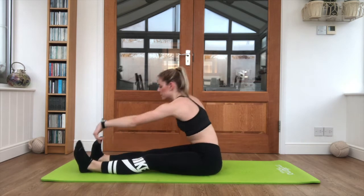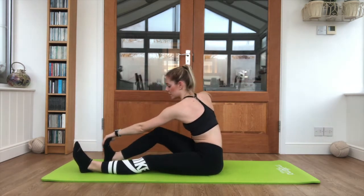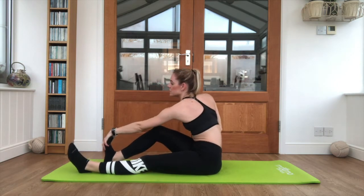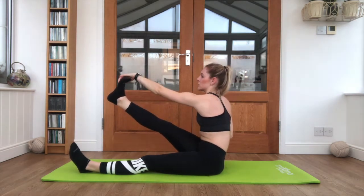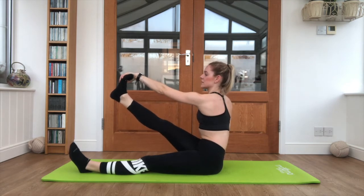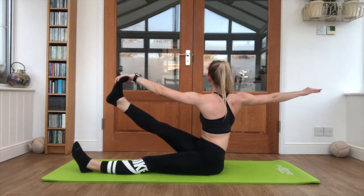Shifting forward slightly — opposite hand to the foot. If you're not able to grab that foot with a straight leg, you are allowed to bend the leg in a little to be able to grab the toes. Lifting that leg up to about chest height, whether that knee is bent or straight, just hold it there. Keep breathing, sitting up as tall as you can, and reach that other arm behind you to balance out.